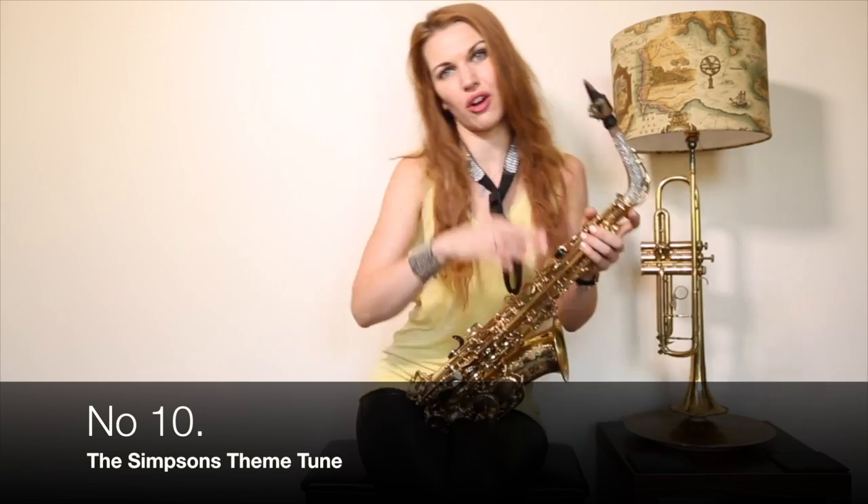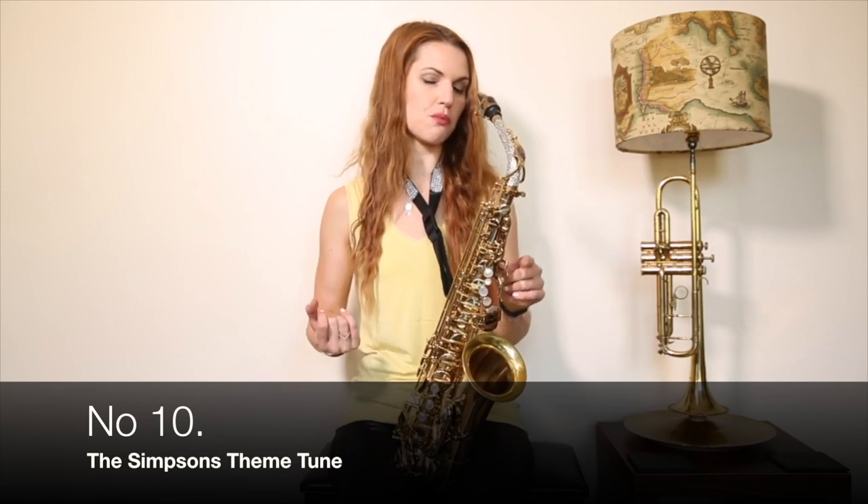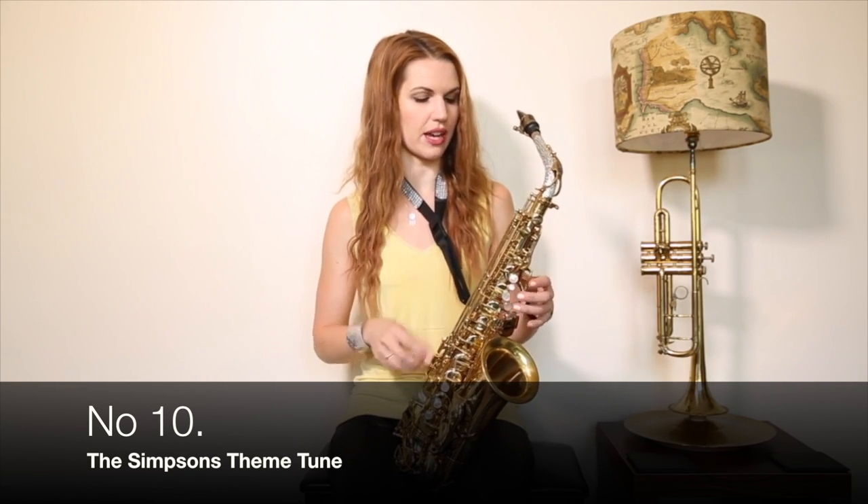For those of you who watch my videos a lot, hi, I'm Chez. For those of you who don't, nice to meet you — virtual handshake. If you're a beginner you might need help for where the octave key goes on and when it doesn't, so I'll just go through that in slow motion.